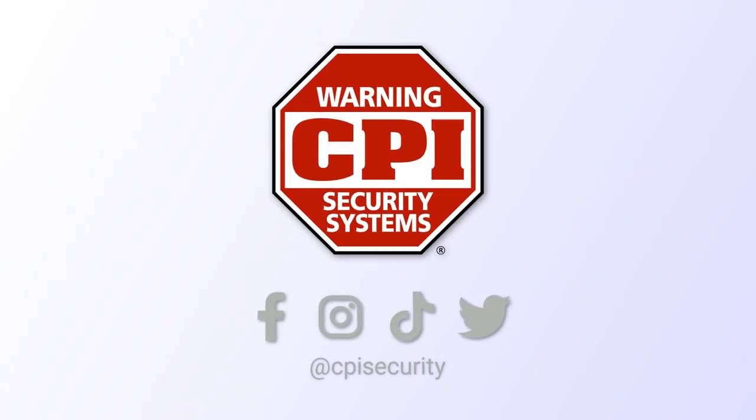And feel free to send your funny disarm photos to us. You can tag us on social media or email them to videos@cpisecurity.com. Like and follow for more tips.